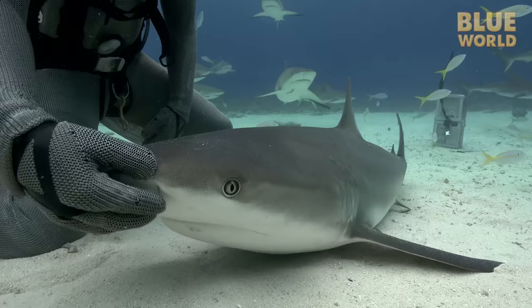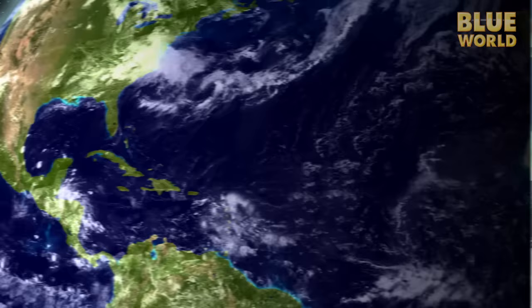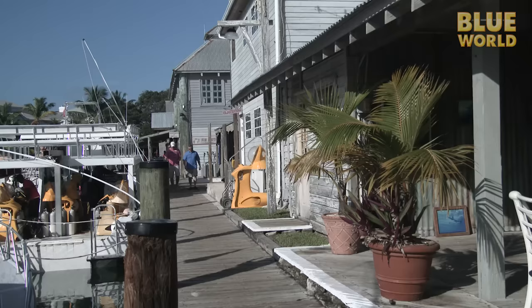Neil has a remarkable rapport with these sharks. Would it be possible for me to learn a little bit of Neil's amazing technique? To find out, cameraman Tim and I fly down to Nassau, Bahamas. Our mission? To meet the shark master and get some personalized instruction in shark tonic immobility.